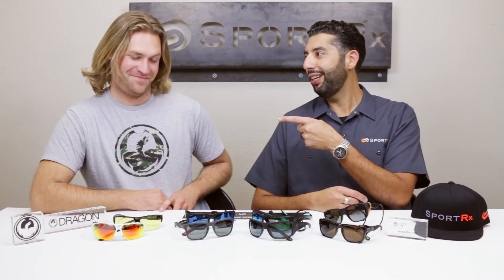Hey everyone, this is Sunglass Rob and I'm here with John the Finger from Dragon. What's it like having your nickname and your last name be the same name? It's pretty freaking great. So we're here to talk more about glasses than middle names and nicknames.